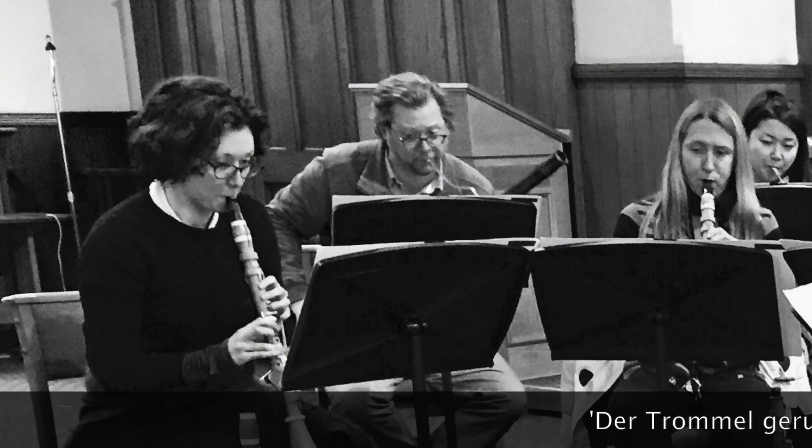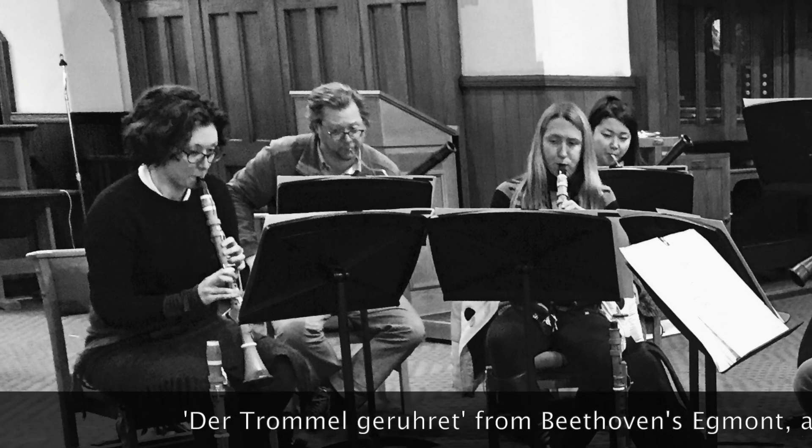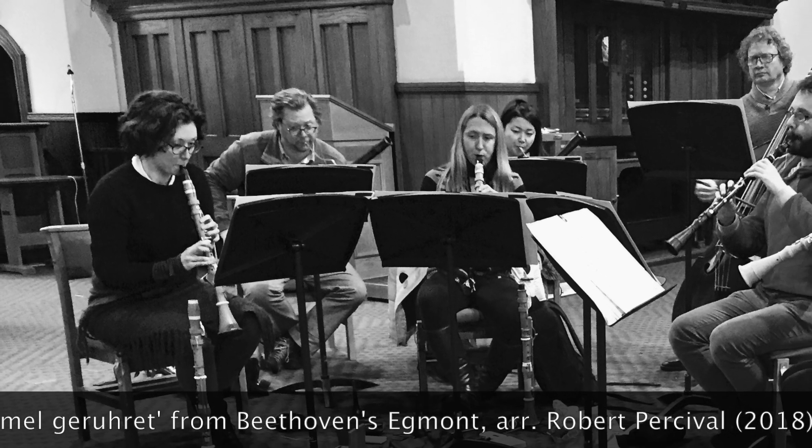Because we really wanted to understand how these harmony arrangements came about, our bassoon player Robert Percival made one just for us. He took the Egmont Overture — which was arranged by Friedrich Starker in 1810 for harmony — and he created a suite of the incidental music.